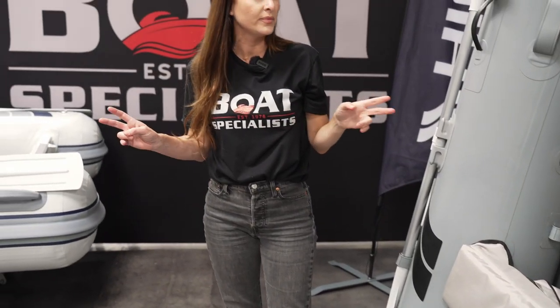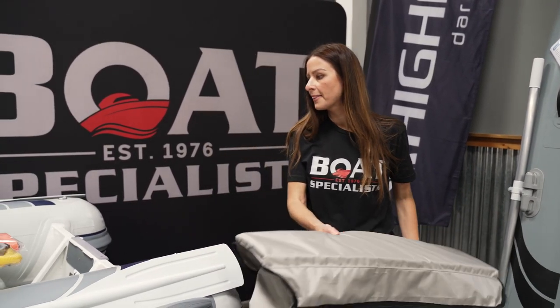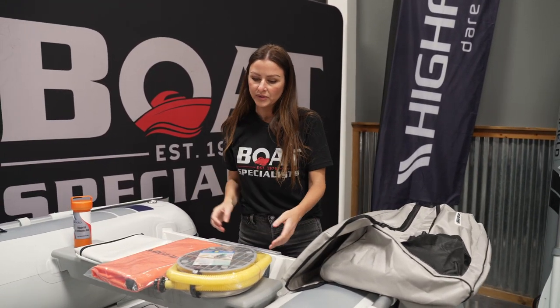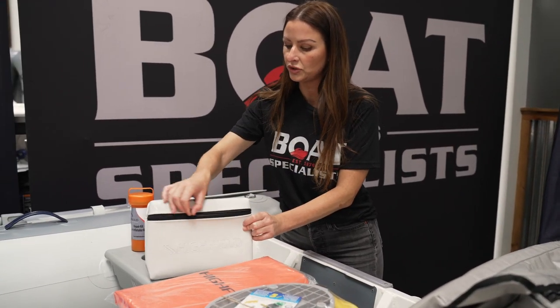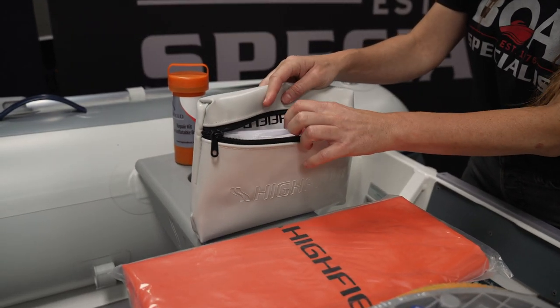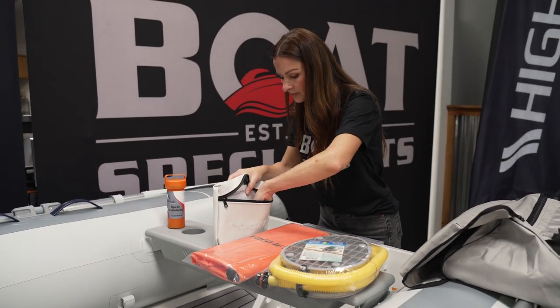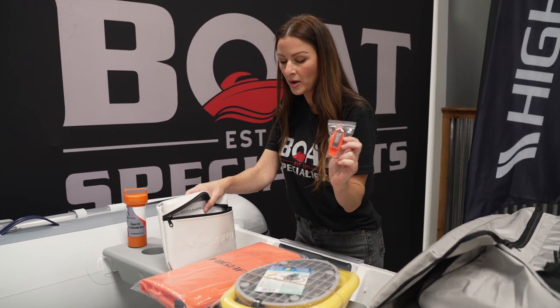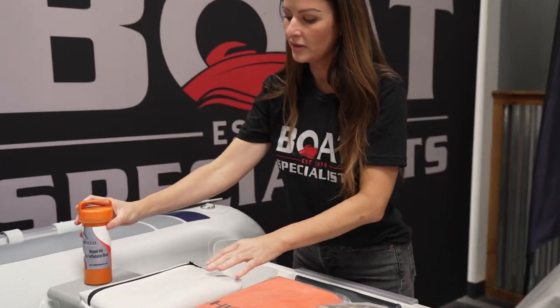One thing both models have: they come with attachments for two seats, and every boat includes one seat that actually floats. Both of our Highfield models come with this seat cushion and under-seat storage bag, as well as the following accessories: a foot pump, a dry bag, a document bag which also carries your manual and registration information, stickers, a key float, a compass, a thermometer and whistle, a Highfield pen, and a patch kit.